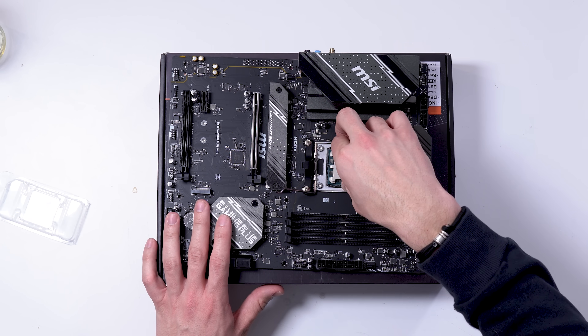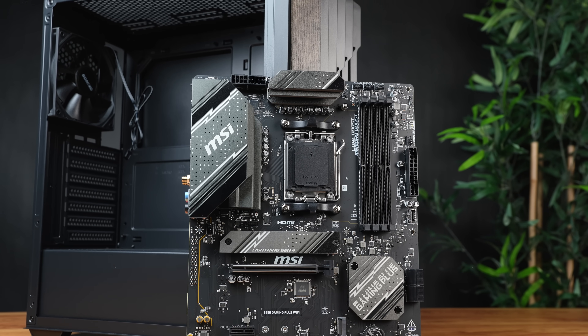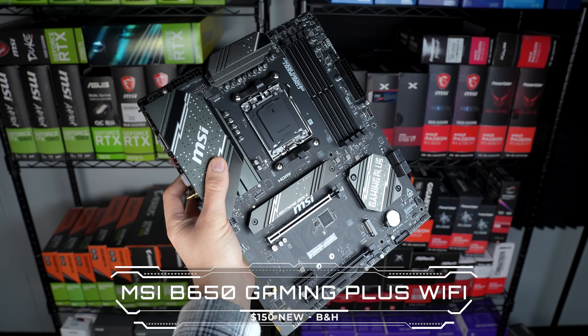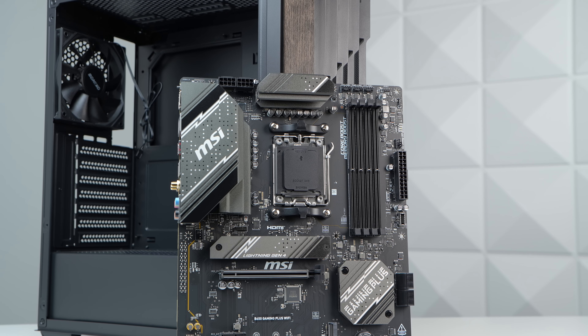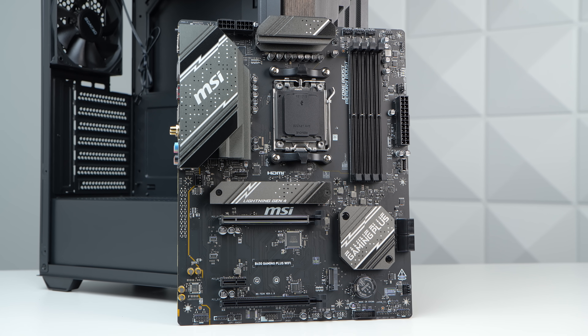It's also on the AM5 platform, which is the pinnacle of upgradability right now. The motherboard we're plugging this into is the MSI B650 Gaming Plus Wi-Fi, and for about $150, this board will allow you to upgrade that CPU later on down the line. The VRMs aren't the greatest, but we've been having really good reliability and results with this board, so I'm a big fan of it for the price.